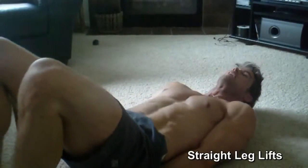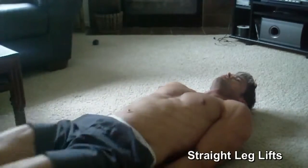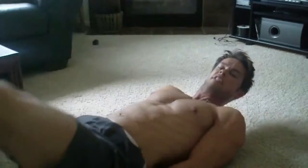Then leg lifts. Hands underneath your butt like this. Straight leg as much as you can. Just like that.